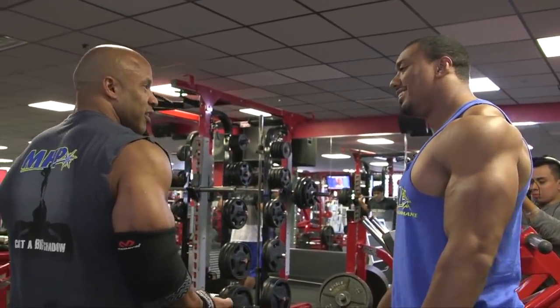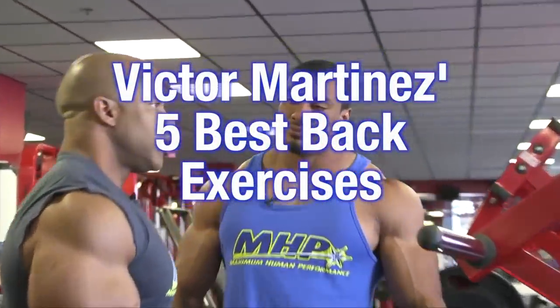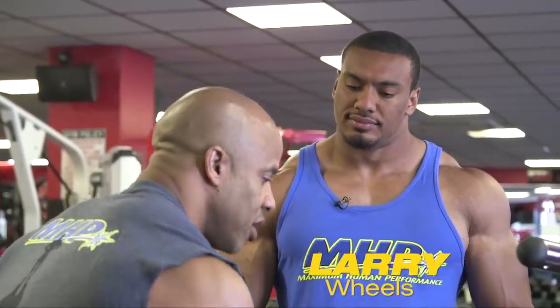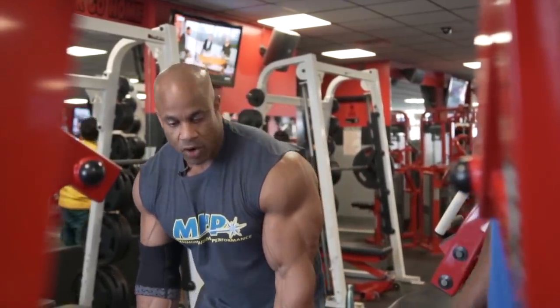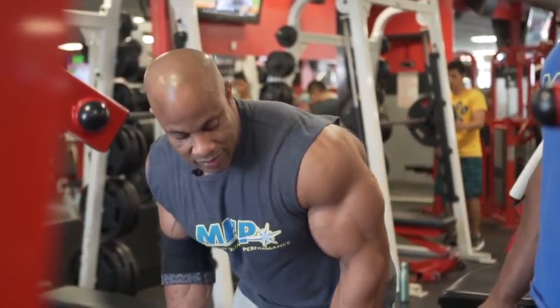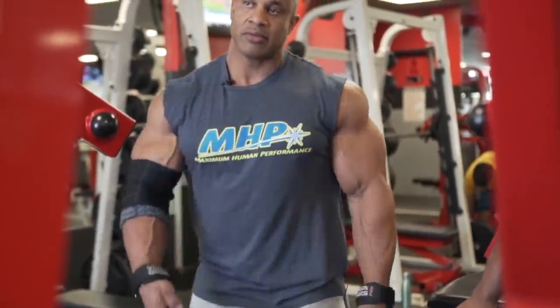Do you do overhand or underhand? Overhand, yeah. See, it doesn't work the same. When you do underhand, certain people get the most out of that — you get that thickness. During Yates rows, as soon as you went like that, you saw the meat right away from the front. The reverse barbell works because of your long arms; for me it's awkward. So the underhand on the lat pulldown is the next best thing — it's based on your body structure.